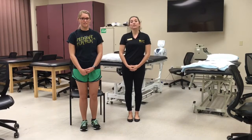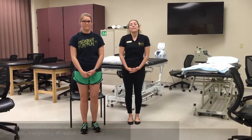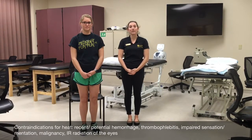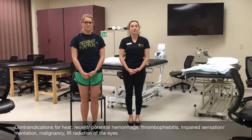First, I'm going to establish the appropriateness of thermotherapy by assessing for relevant contraindications and precautions. Based on her evaluation, a main contraindication is the patient's impaired sensation in her feet, which is why I'm going to apply the heat pack more proximally to increase circulation to her distal lower extremity without excessive risk.